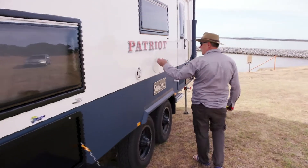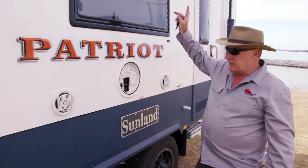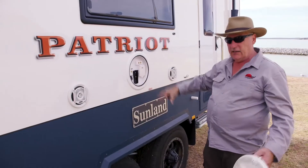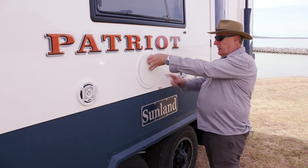We've got our outside speaker system, and because this has got an Oyster auto-satellite on the roof, these are all the outputs for your satellite so you can bring the big 32-inch TV outside and watch your TV. Of course, you've got 12-volt power and that sort of stuff in there as well.